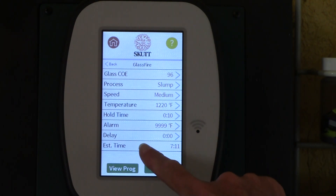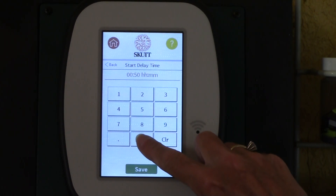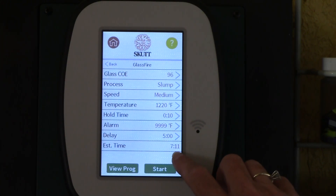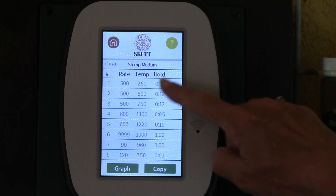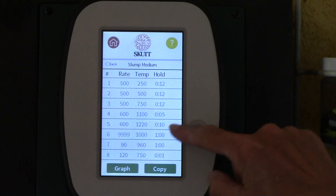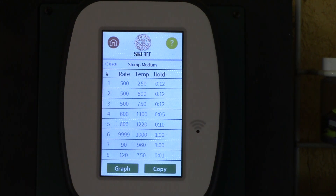I have an alarm at 9999. There's no delay — but look, I could set a delay if I wanted. Let's say I wanted it to start in five hours — it'll start in five hours. And the estimated time is seven hours and 11 minutes. That is really cool. And then we can view the program — look, we can check it out. It's going to fire at 500 degrees an hour to 250, hold for 12. It's got this terrific eight-segment program in there. And up at 1220, we're going to hold there for 10 minutes. That's our target temperature.